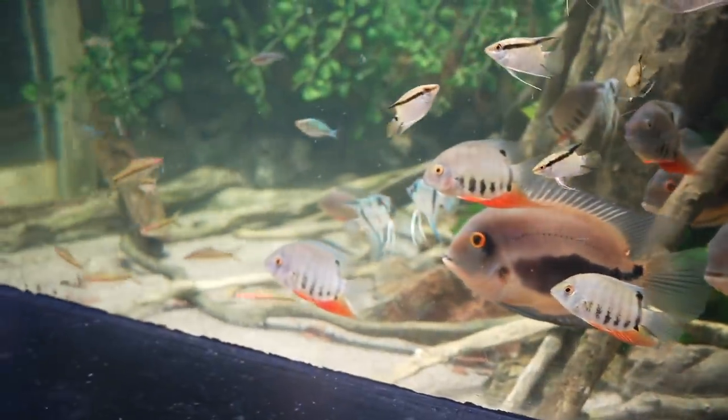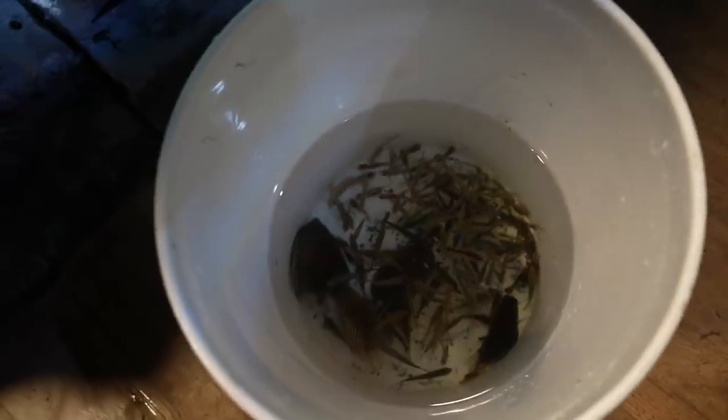We added all the tetras a few days ago. Everyone's been placed in this bucket — there's got to be at least 100 to 200 fish in here. There are festivums, discus, blue tetras, red-eyed tetras, a couple different types of rainbow fish, amano shrimp that I think will do well since the tank is just huge, and otocinclus which are an amazing little algae eater and a great addition.